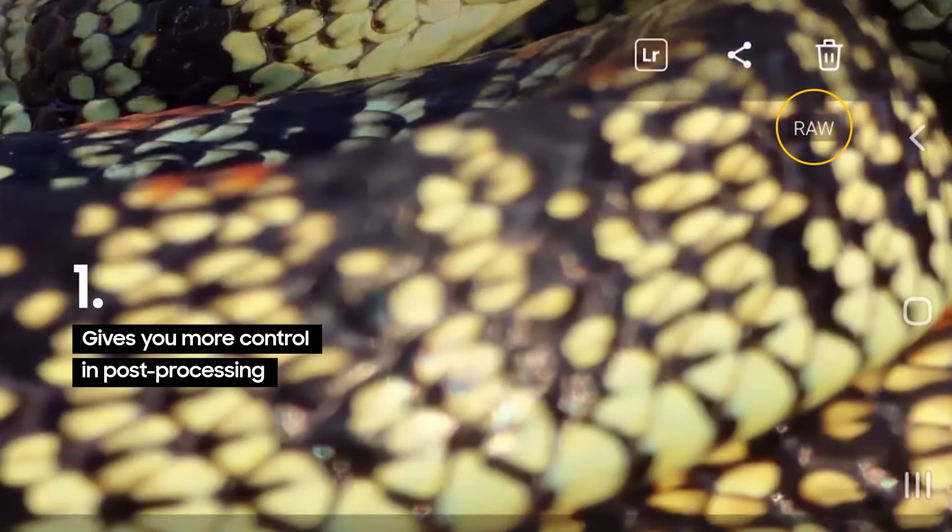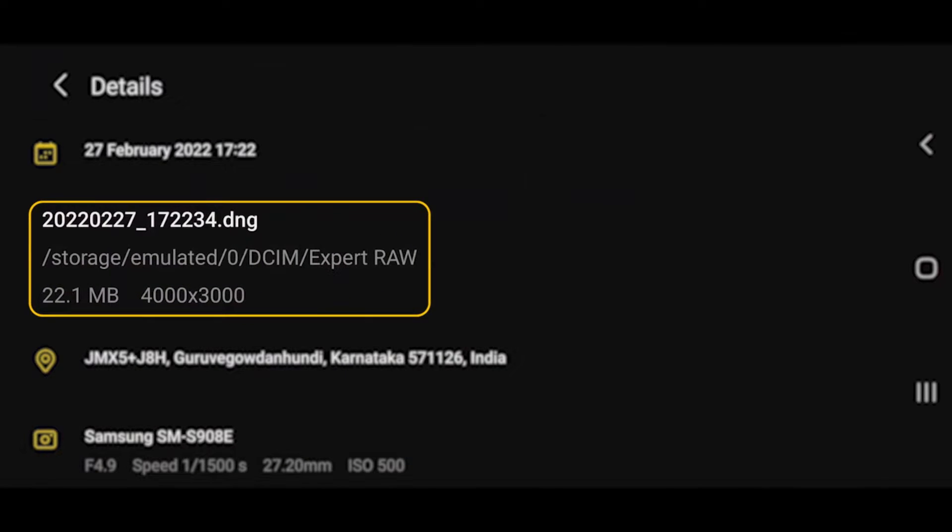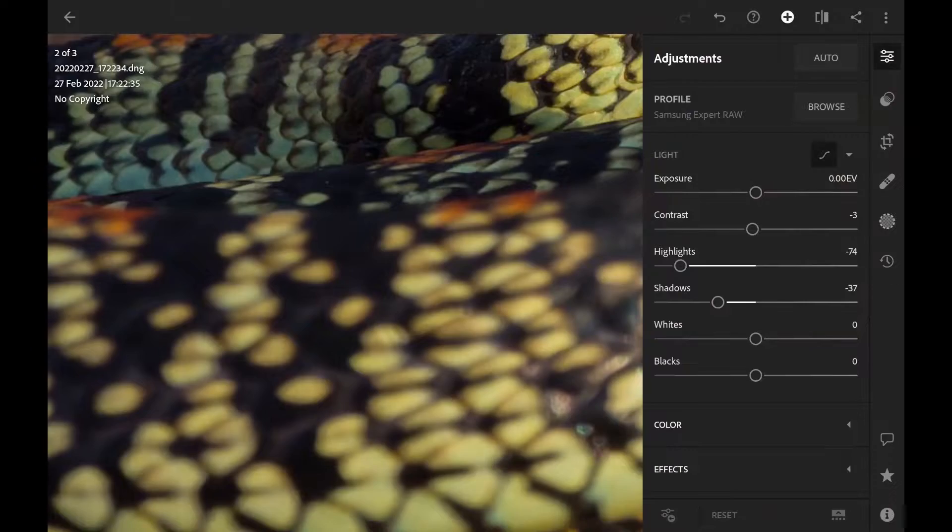With this app I can now capture photographs in 16-bit RAW. This uncompressed file format allows me to capture far more information, resulting in better quality photographs with higher dynamic range and more flexibility in post-production.